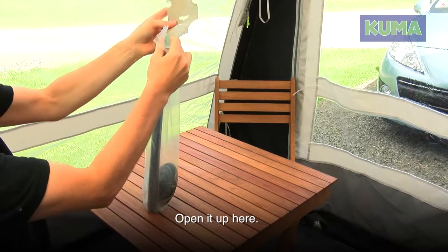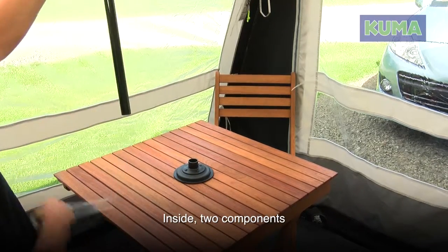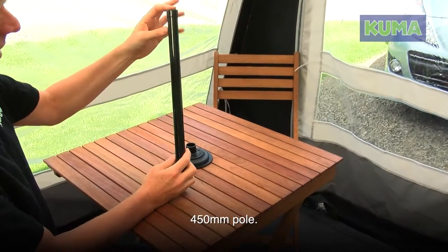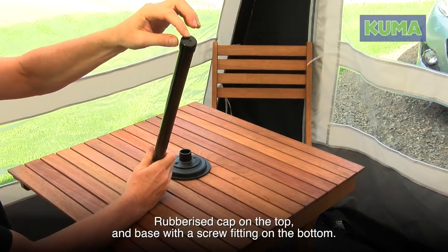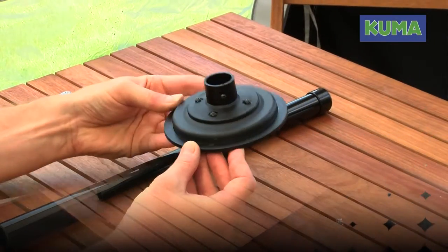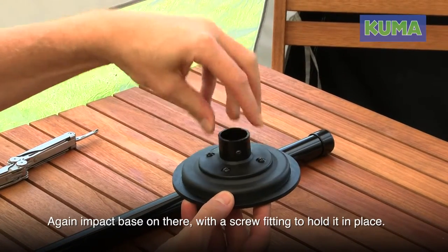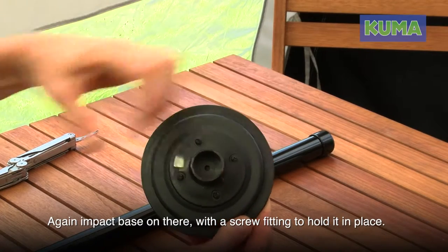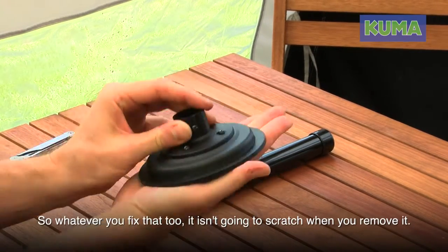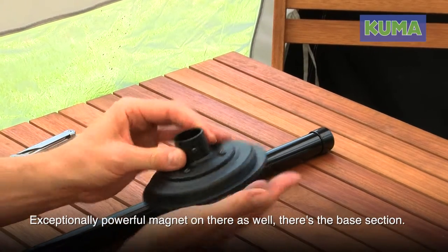Inside there are two components. The pole is exceptionally hard impact plastic, 450 millimeters, with a rubberized cap on the top and base, and a screw fitting on the bottom. The base section has four rust-proof screws, a completely rust-proof painted magnet, and an impact base with a screw fitting to hold it in place. The base is covered in a fully rubberized sheath so whatever you fix it to isn't going to scratch when you remove it. There's an exceptionally powerful magnet on there as well.